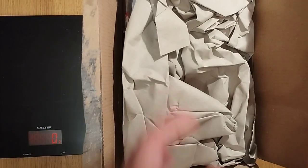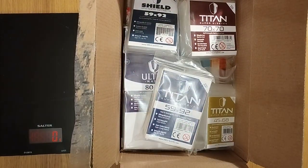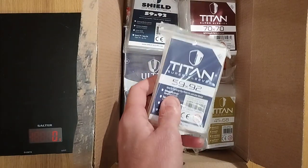Hey buddies, welcome to Maths Games. My name is Simon. Today we are doing another video. This one is relating to card sleeves. We have done prior videos on card sleeves — in fact quite a few. This time we're looking at some more. These ones I've got from Germany, so they come via Germany and we've got various types.